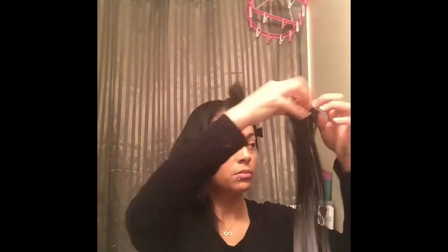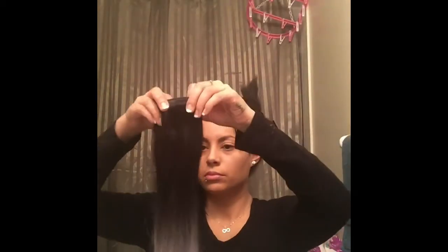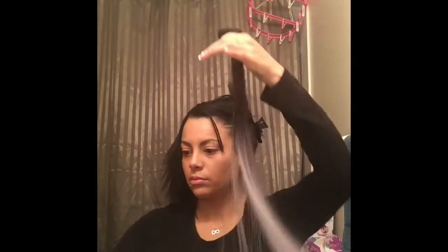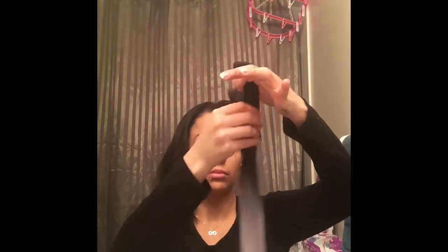Repeat with the rest of the hair, as many pieces as you want to put in your hair. Usually I would recommend around four pieces. Repeat with the rest of the extensions, and once you've repeated the steps, set them aside so they don't get tangled with the rest of the extension.